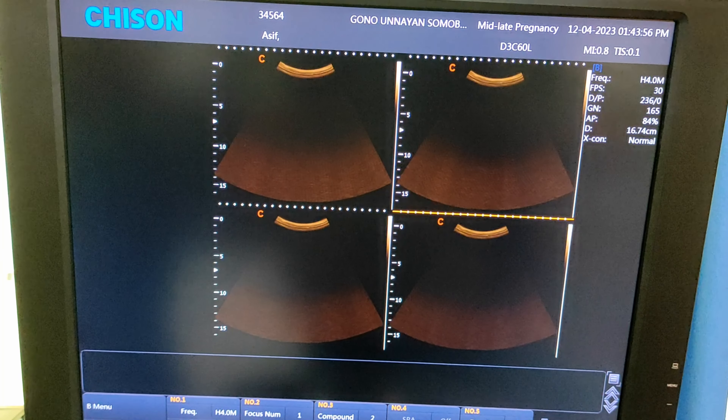This one is the M button, or M-mode — cardiac mode. Press it and this will show you one cardiac indicator, or heart rate measuring indicator, on your screen.